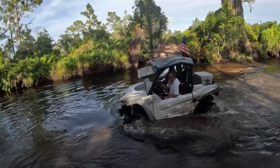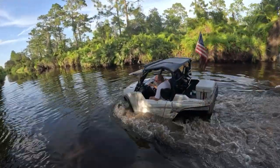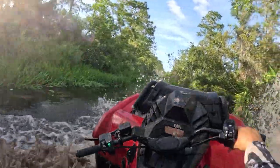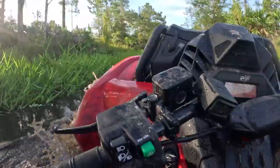I will document this in the name of science. This is probably the first R-Max I've ever seen snorkeled properly. It's got three 3-inch pipes just for the belt and then two 2-inch pipes for the intake. Rich did a really good job on it. It made it all the way down the canal, and at the end of the video you'll see how much water was in the air box.